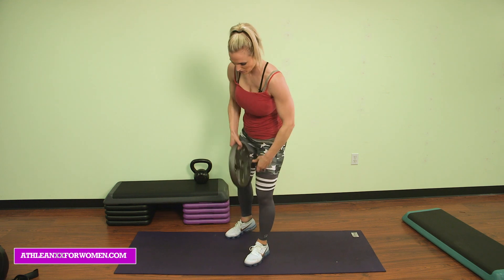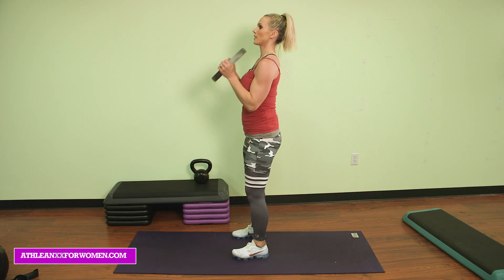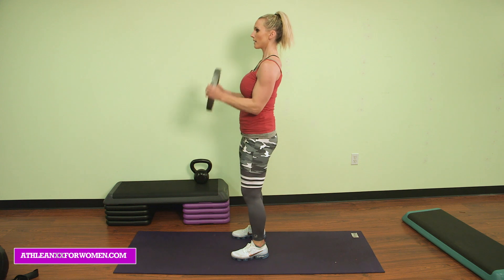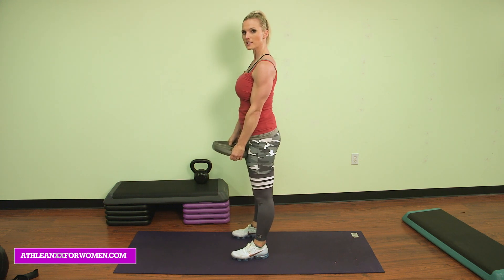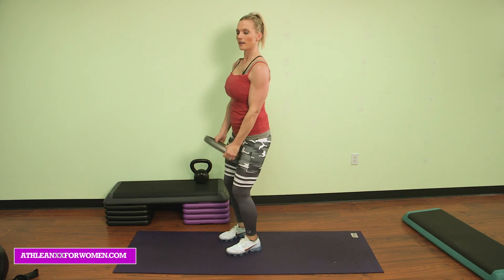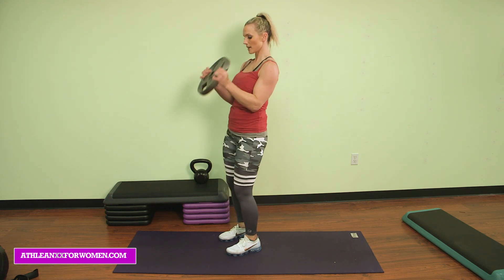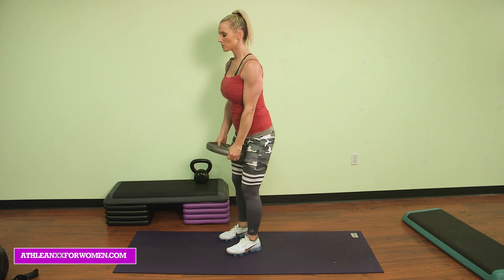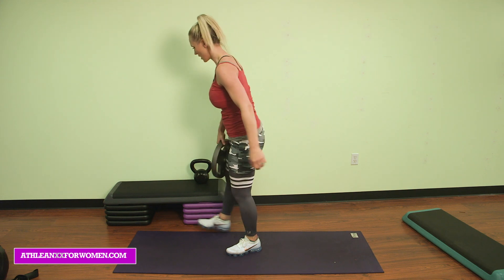Bicep curls with your plate, elbows in, and go. Curl. Two, three, four — squeeze your biceps at the top — five, right down, six, seven, get ten, eight, and nine, one more, squeeze hard, ten. Fight that negative. Awesome, great job.